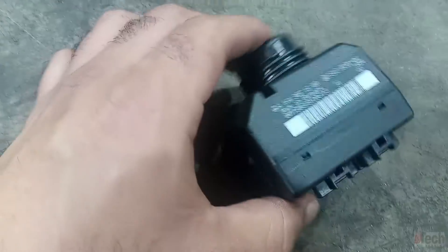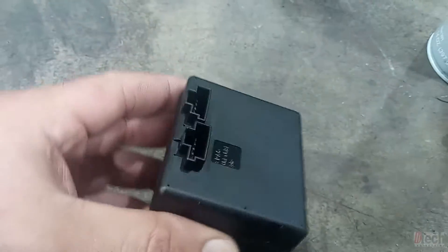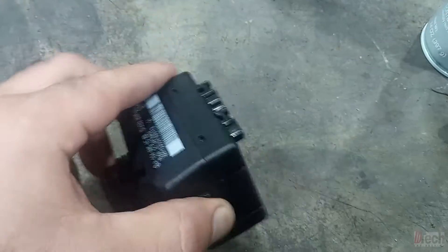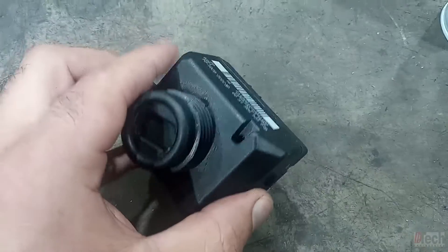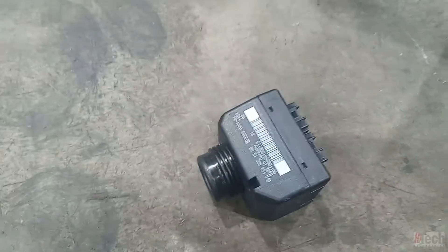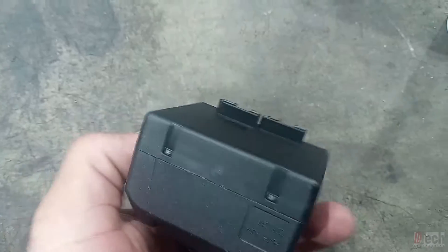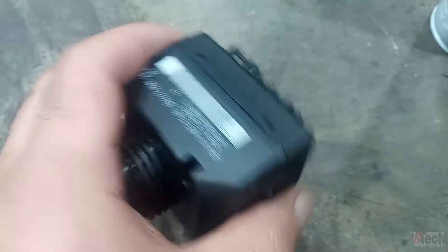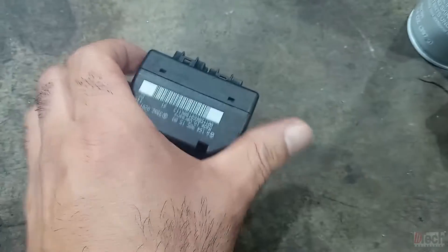So here it is. There's a part number that I was looking for. Just out of curiosity, I'm going to open this up to see if I find anything unusual. If not, I'll just be ordering a unit and going from there. You just pop the cover along the tabs and you should be able to get into the circuit board and see if there's any problems.